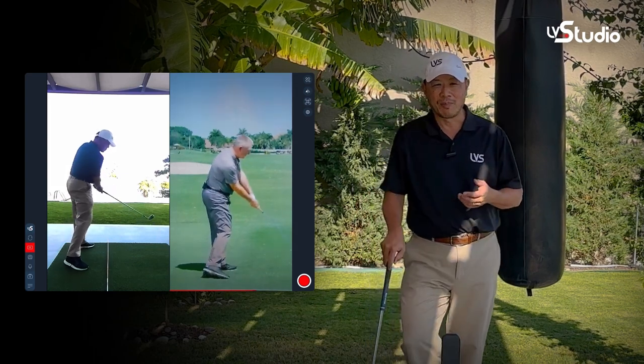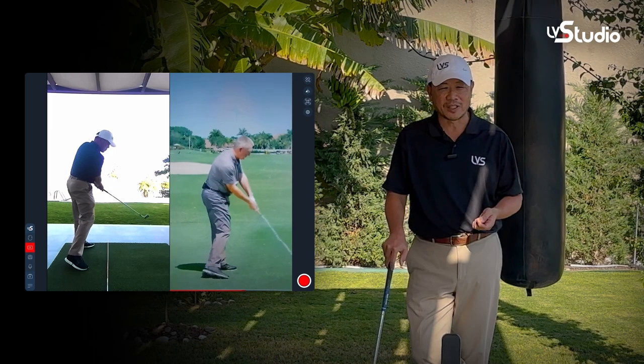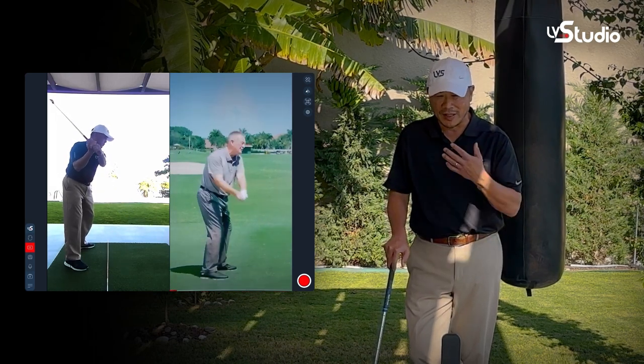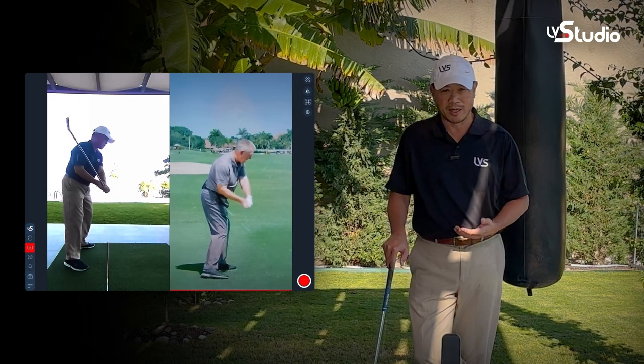It's really amazing how you can pick up little cues and how quickly you can change things just by watching somebody and trying to copy them, and having that instant feedback of watching yourself and watching the model at the same time.